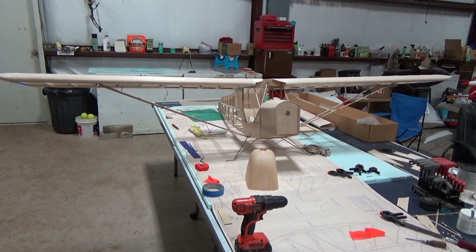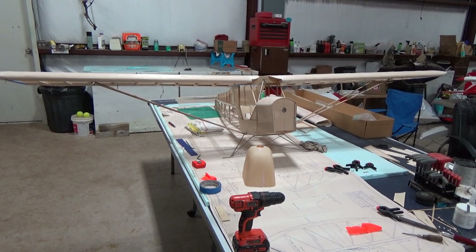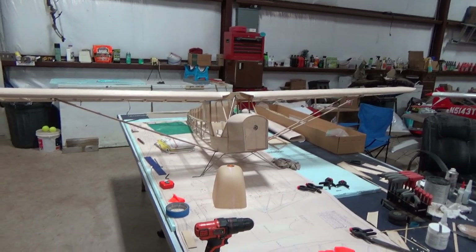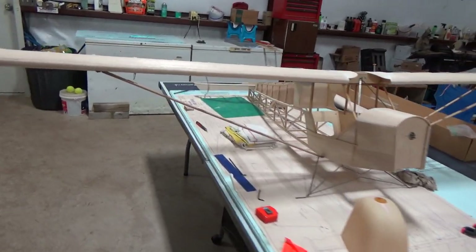Hey guys and welcome back to Mill RC. I haven't done a build update on this cub for a while so I'm going to go ahead and put another one out for you guys. As you can see it's been going along pretty well, at least in our book.